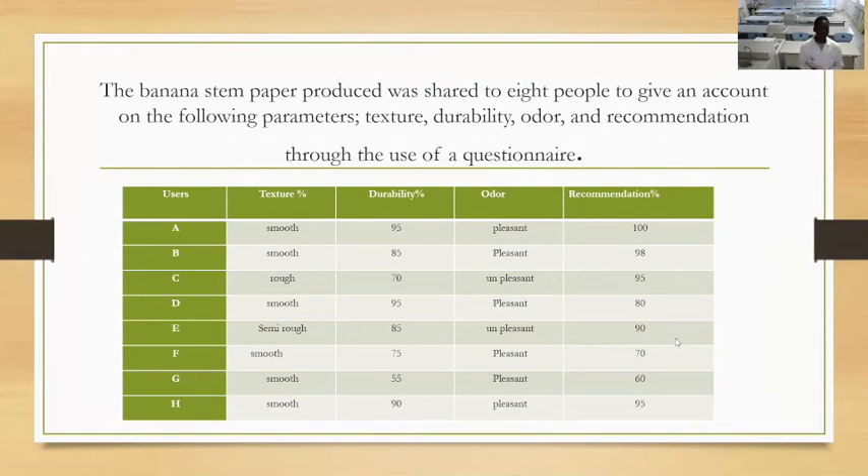User C says texture is rough, durability 70%, odor is unpleasant, recommendation 95%. User D says texture is good, durability 95%, odor is pleasant, recommendation 80%. User E says texture is simple, durability 85%, odor is unpleasant, recommendation 90%. User F says texture is good, durability 75%, odor is pleasant, recommendation 70%. User G says texture is good, durability is not that high — only 55% — odor is pleasant, and does not quite recommend it at 60% recommendation.